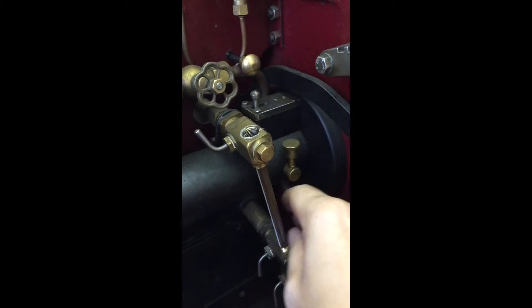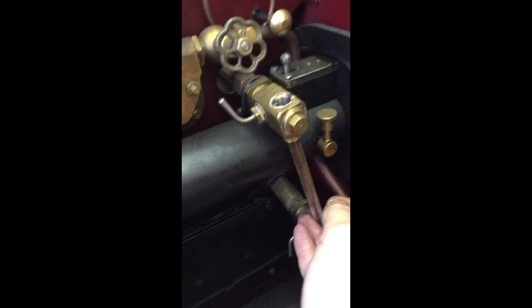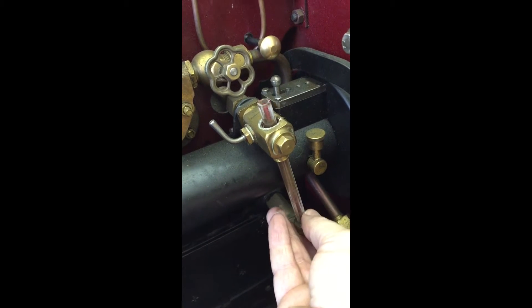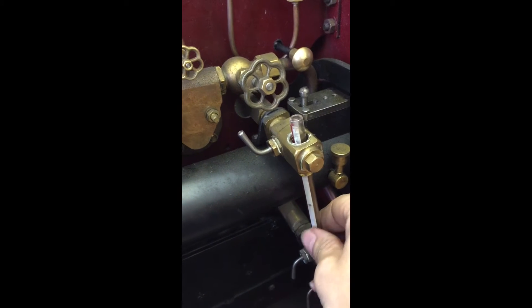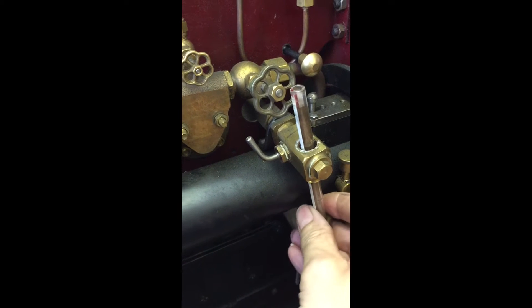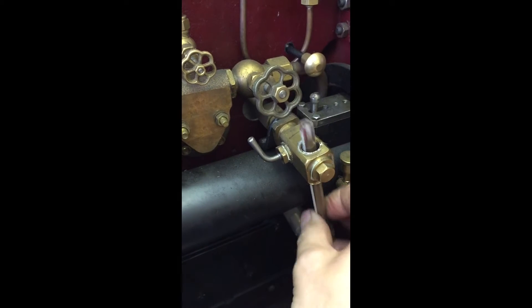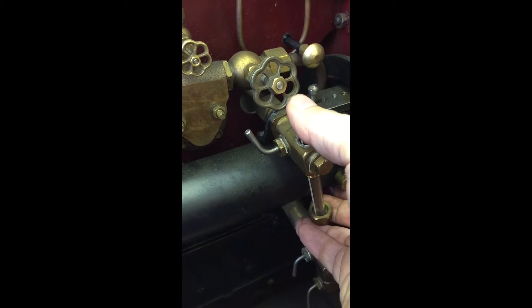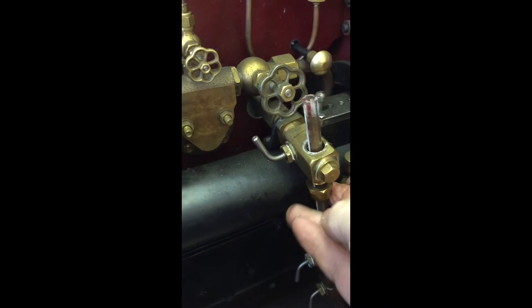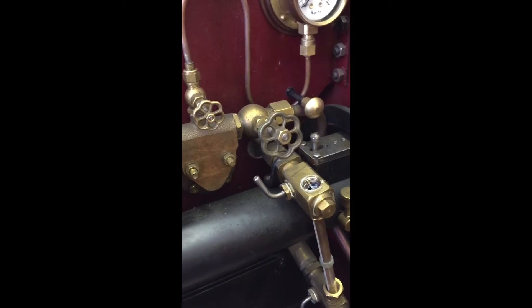Now what we want to do is put the top nut on with the washer — push it on into the glass, push it up the glass to the center of the grate, and just set that down there so it won't fall off.